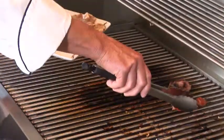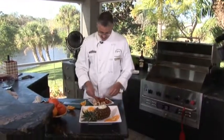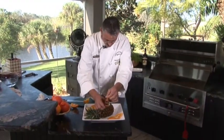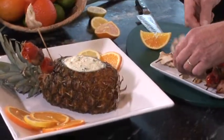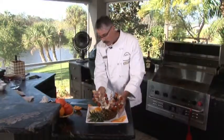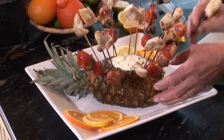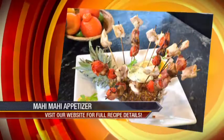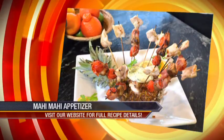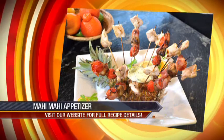We've earned 100% scores in competition barbecue for this presentation. We're going to come in like this, spread them around — that looks good. Great presentation, smells good. I can hardly wait to dig into this one. And there you have it — Mahi Mahi appetizer in a pineapple with a curry dip and cherry, bacon, mushroom skewers.